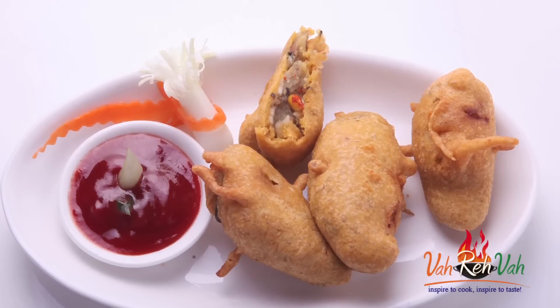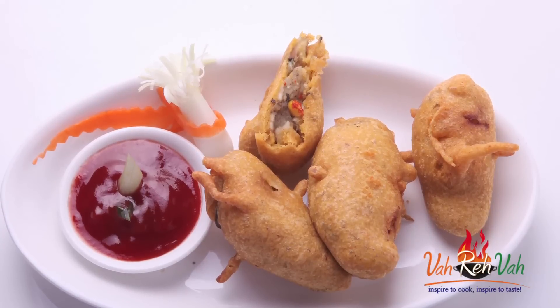Hi friends, I am Mrs. Ragini. I am back with a nice interesting snack recipe — and it's with eggplant. We are going to stuff the eggplant and make nice bajjis out of it.